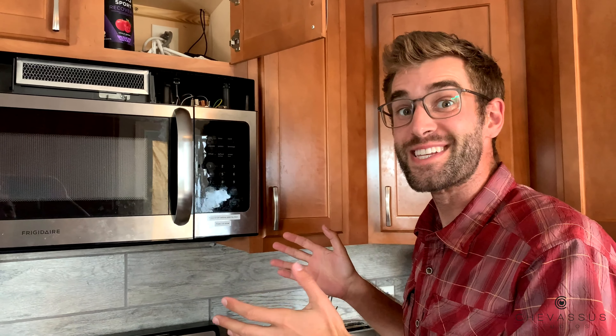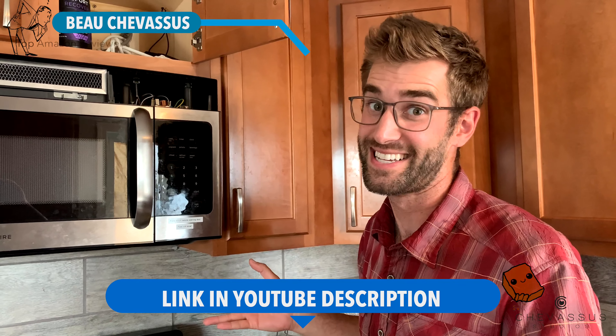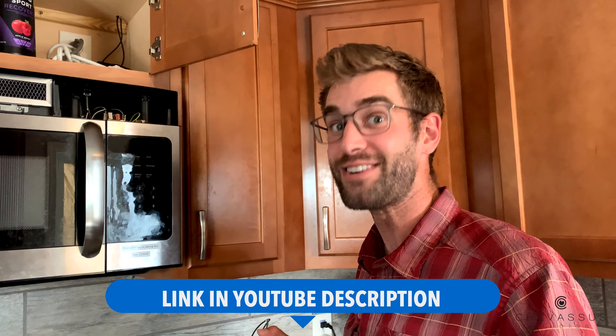The stupid microwave blew out our fuse. So the fuse works wonderfully — five out of five stars for the fuse. One out of five stars for the Frigidaire microwave. My name is Bo Chevesu, catch you later.